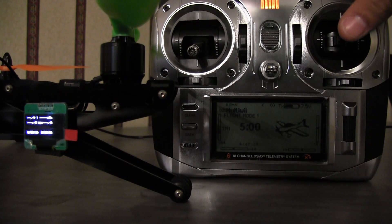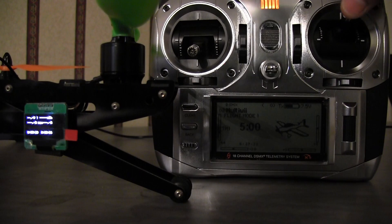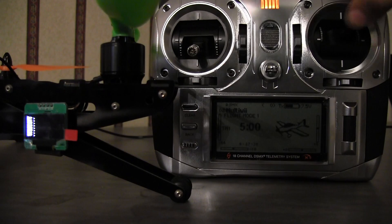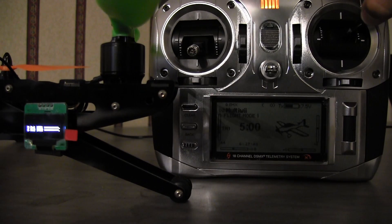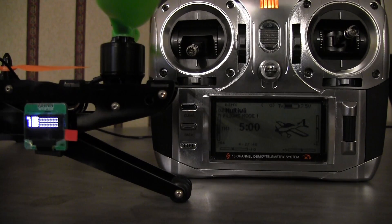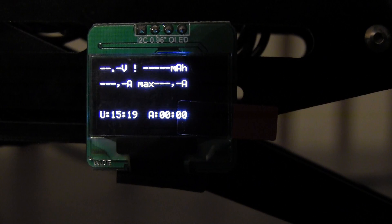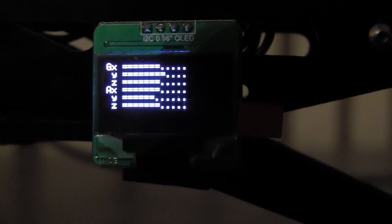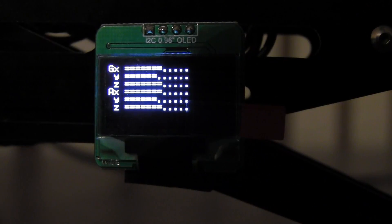To scroll through the pages, just take your stick and go up and to the right. Here's a little close-up shot of the screen. The first screen has the running time, and the second screen is the gyro of movement — so if you move the quad, you'll see it move.